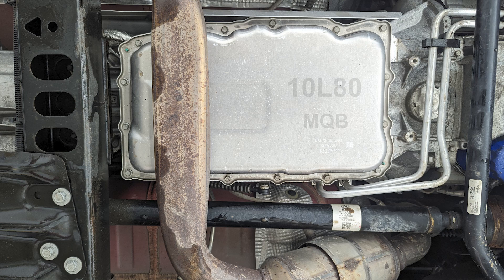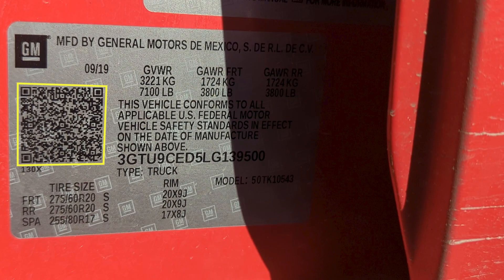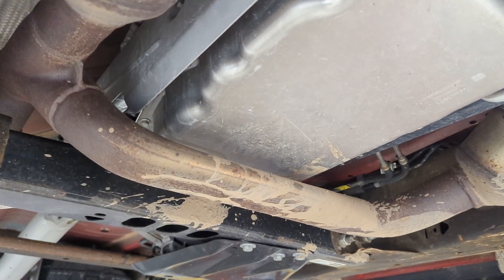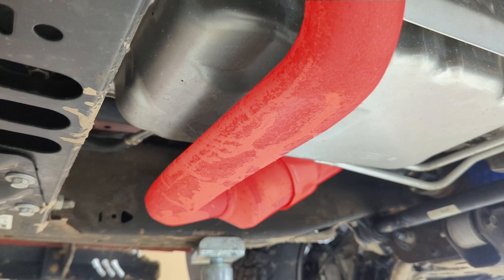This video shows the filter and fluid replacement on the 10-speed 10L80 GM transmission with the RPO code of MQB. You can scan this QR code, and if you have MQB as one of the RPO codes — regular production options — you know that you're working on the 10L80 transmission.